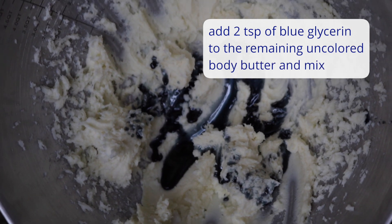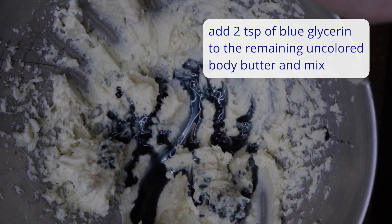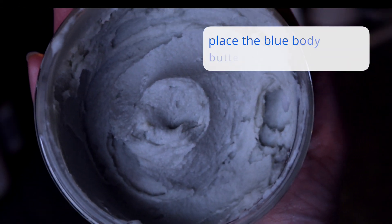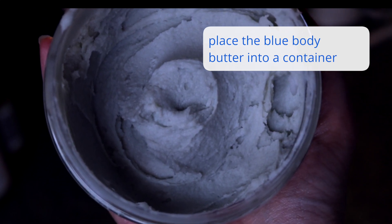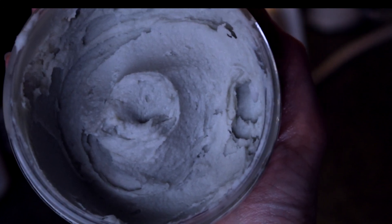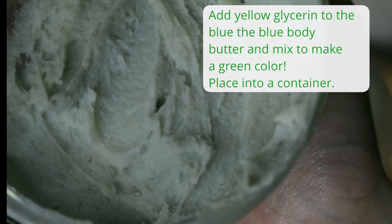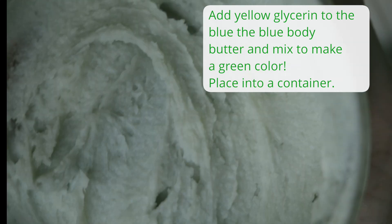To the other half of the whipped shea butter, I've added about two teaspoons of the blue vegetable glycerin. This is what it looks like once placed into a container. You can add more to make it darker, but I really liked how this color turned out.